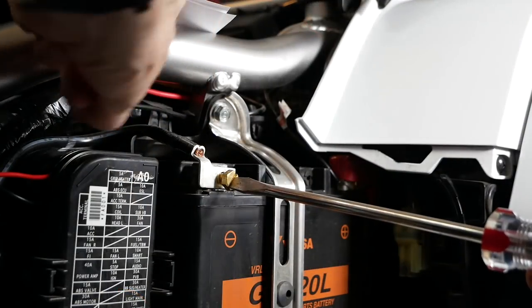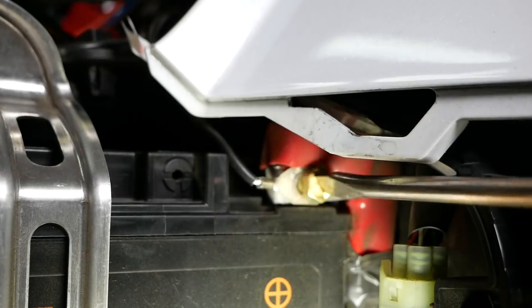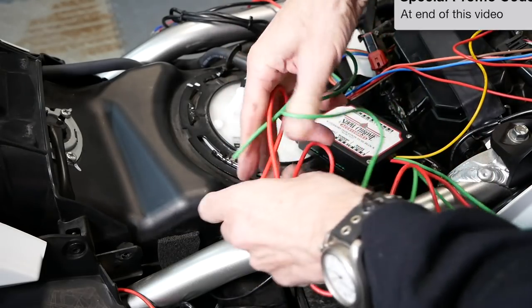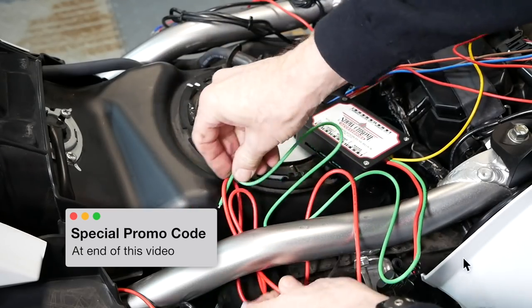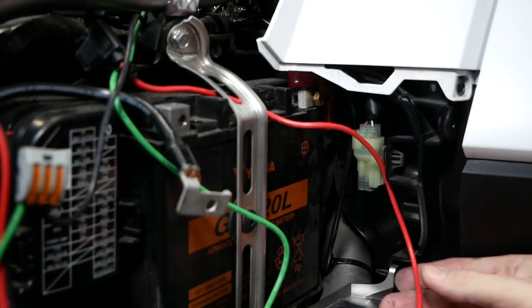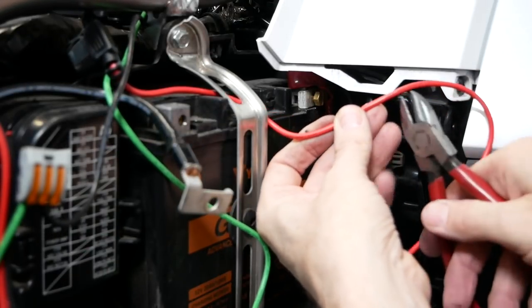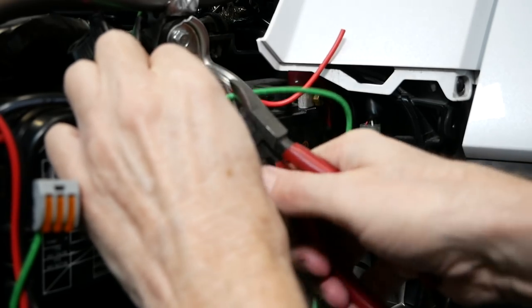Remove the negative battery terminal and loosen the bolt that holds the positive terminal just a few turns. Locate the red and green wires coming from the right side of the fuse block and route those wires down to the battery area underneath the frame. The red wire will be routed underneath the battery bracket and over to the positive terminal on the battery. You can cut off any excess wire. Make sure you have enough of the green wire to reach the negative battery terminal and trim off any excess.